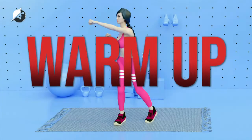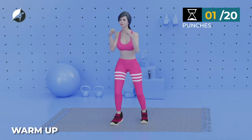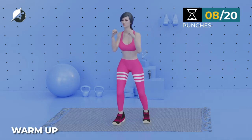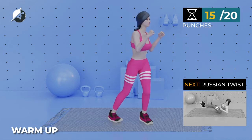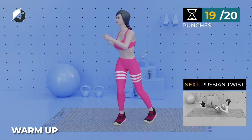Let's warm up. Punches — in 5, 4, 3, 2, 1, go. 1, 2, 3, 4, 5, 6, 7, 8, 9, 10, 11, 12, 13, 14, 15, 16, 17, 18, 19, 20.